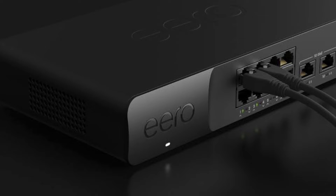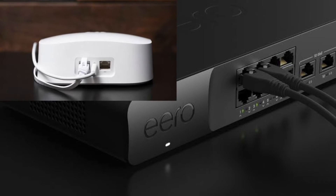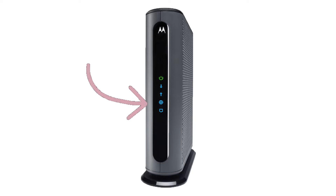Secondly, check the ethernet cable connection between your modem and the gateway eero. The ethernet should be fixed properly from the internet port of the modem to either of the ports on your eero unit.